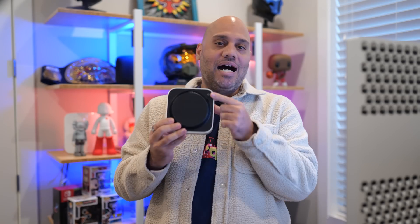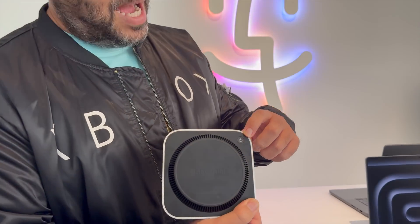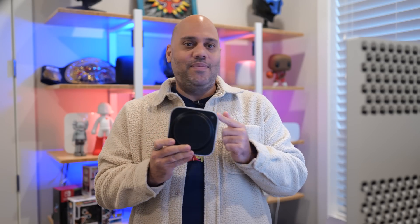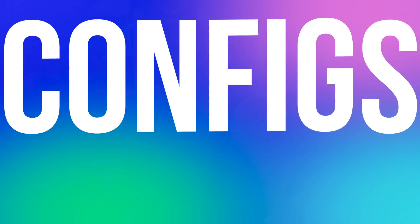Let's not forget the power button. The controversy is that Apple moved it to the bottom rear of the Mac Mini. I don't find this to be a big deal at all — there's enough space to just put your finger underneath and press it, and I probably press this button maybe three to four times per year. The bigger controversy to me might actually be the configuration options, so let's talk about that.